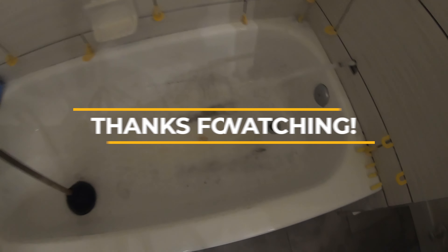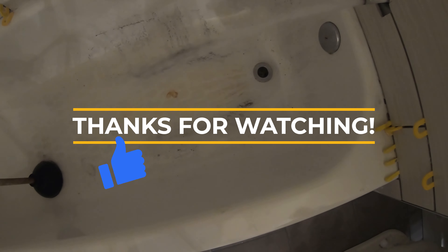If you like what you see, go ahead and comment, like, subscribe. Until next time, see you then.